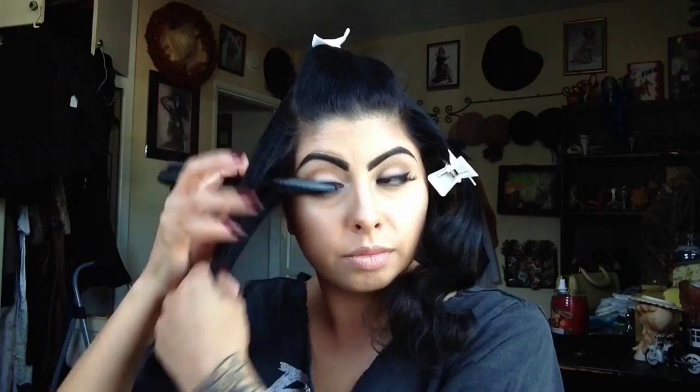Like a few of the other ones, you're going to just start to tease both sides. Once you've got them nice and teased, you're going to want to smooth them out. I'm using a little bit of my Suavecita pomade for that, and then I'm going to create the little victory rolls right there on both sides.